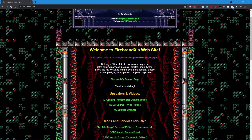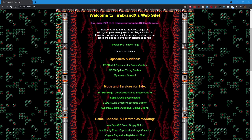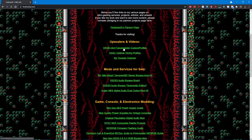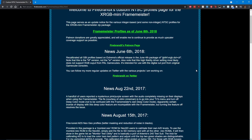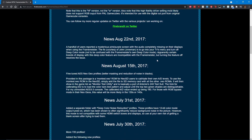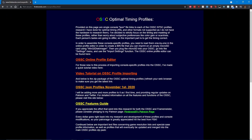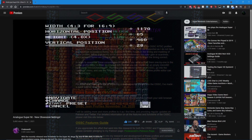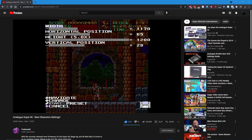I'd like to give a shout out to my man Firebrand X. This man has selfless dedication to making sure the community has the best settings for their upscalers, as well as Analogue products. If you'd like to check him out, I'll leave a link to his YouTube page down in the description below. His most recent video is on getting the best settings on your Super NT. After this video, check him out and get those beautiful crisp pixels.